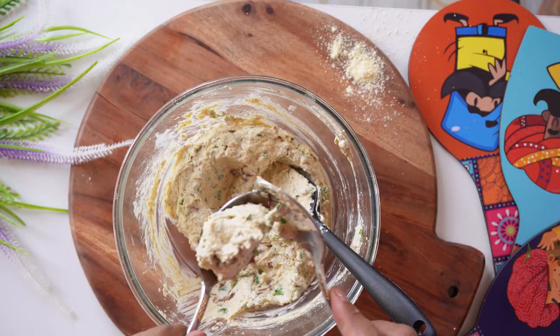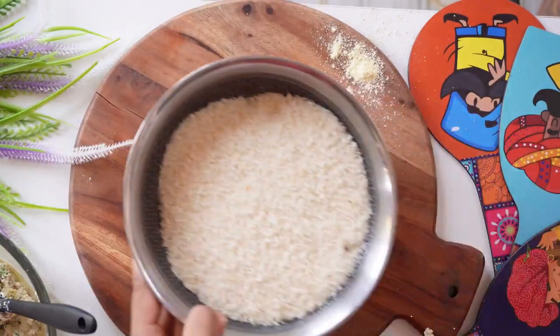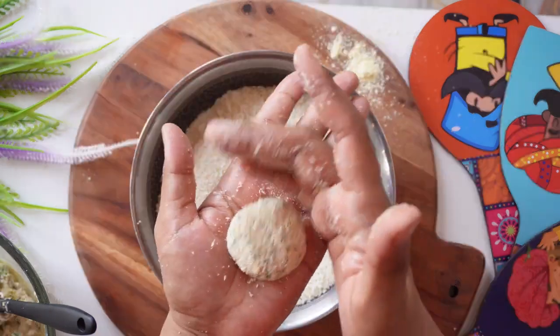Now let's make the kebabs. I'll tell you how I made it — I took a little mix and put a little oil on my hands, rolled it, then rolled it a little more with a rolling motion.